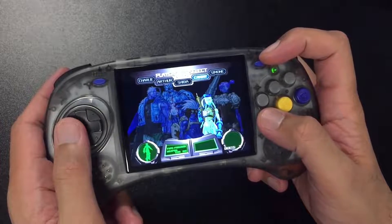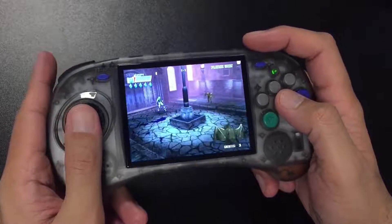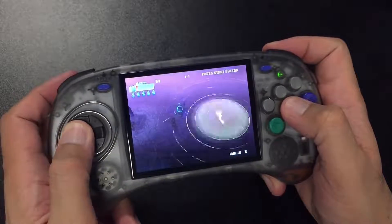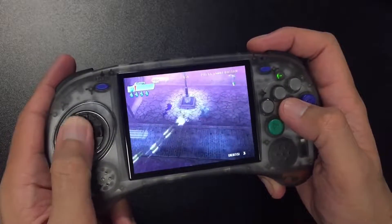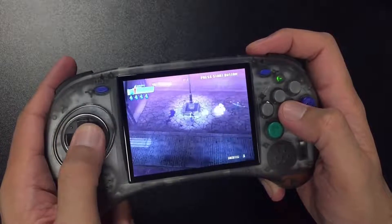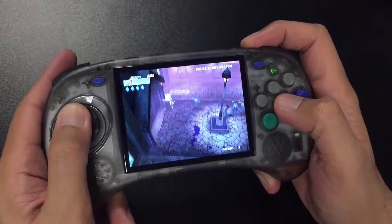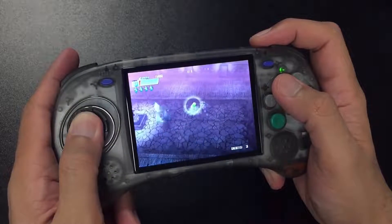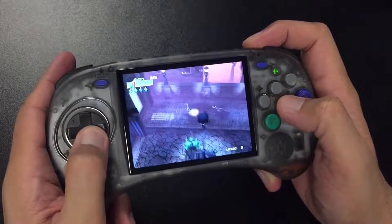Let's look at a Dreamcast game. This is Cannon Spike — it has Capcom characters like Cammy and Nash from Street Fighter, plus Alpha from Ghouls 'n Ghosts, and it's a run-and-gun shmup-style game. I'm colorblind so the colors look off to me, but the emulation felt at full speed and quite decent. I'm not going to comprehensively test Dreamcast — I mainly got this device for fighting games. What's important is that this custom firmware is doing a lot under the hood to improve performance.